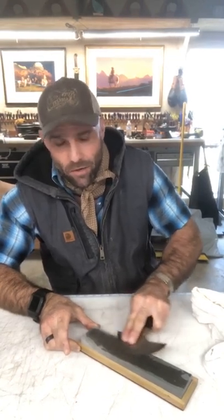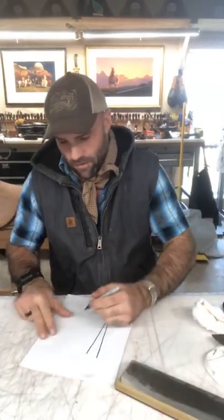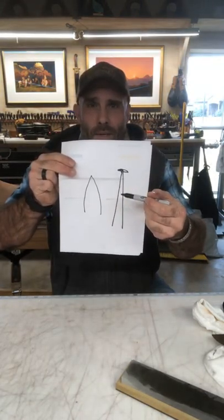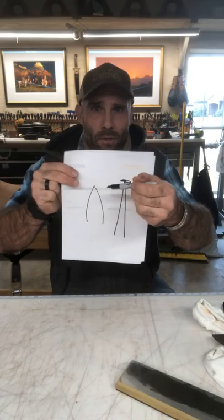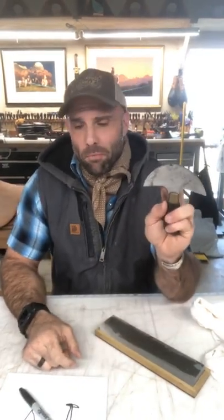As the edge gets thinner, the wire edge is going to move faster. The first couple of times it's going to take a while to get that wire edge because the edge is still pretty thick. As it progresses, the distal end gets thinner and because it gets thinner, it more quickly rolls to the other side. Your goal with this is to be as flat as possible — the flatter the edge is, the better it's going to perform, especially in thick material.